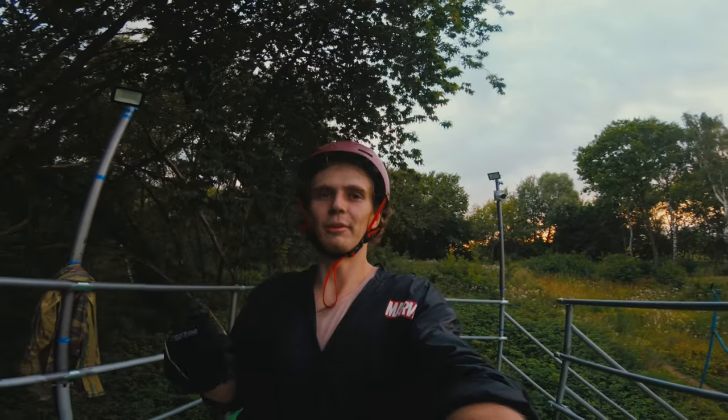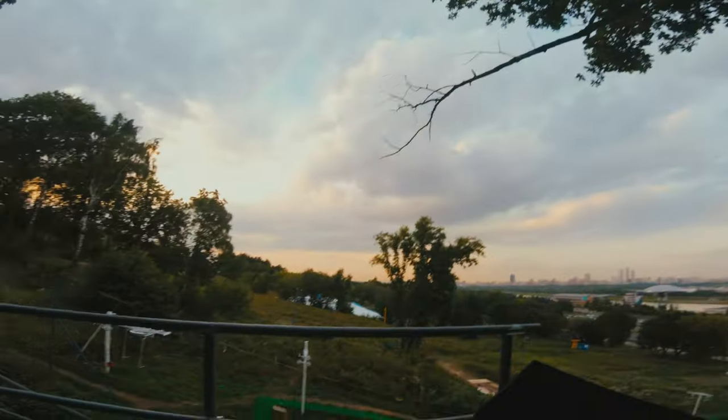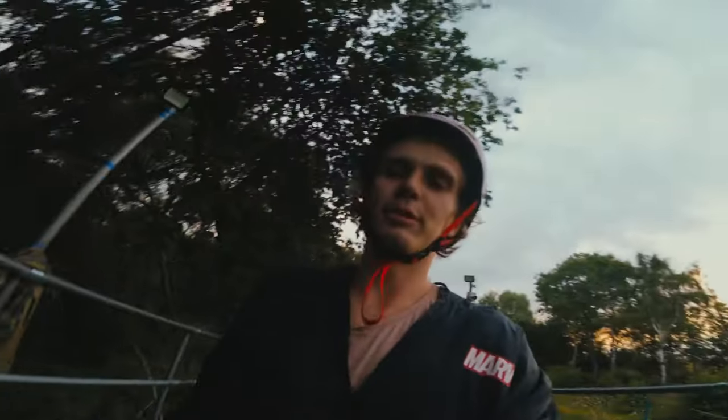Here's a good example of using the GoPro Hero 5 Session in an action scenario at sunset. I'm going to hold it in my mouth and go down this beautiful ski slope.